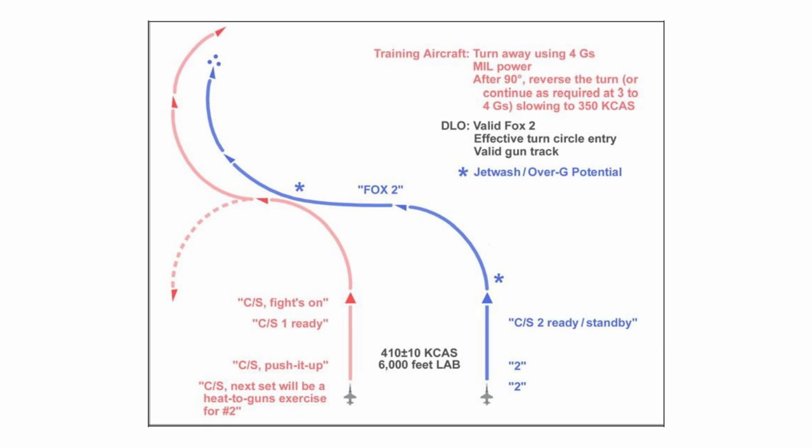Here's the official diagram of the exercise. We'll step through this first, then take a look at it from inside the cockpit. We begin at line abreast, flying at 410 knots. The lead aircraft then calls: 'Next set will be heat-to-guns exercise for two.' The number two aircraft responds 'two.' Then lead calls 'push it up' to get airspeed up to brief parameters, and again number two responds with 'two.'